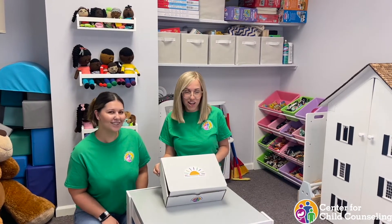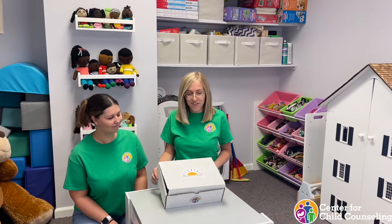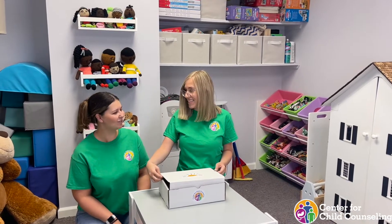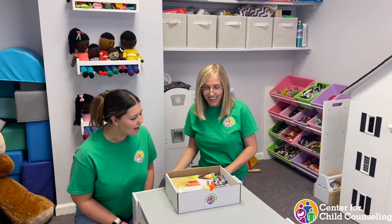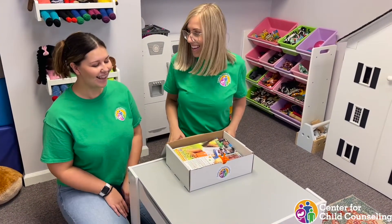I love that sticker, by the way, on top. Playful, helpful. Our signature. Yes, and a beautiful sign. Oh my goodness, they're gonna love this.